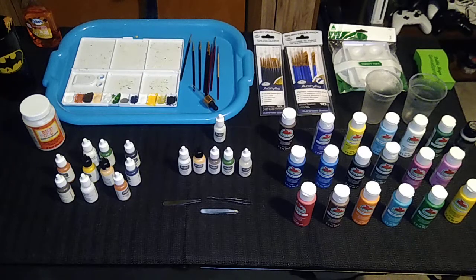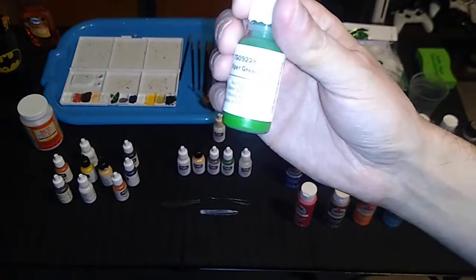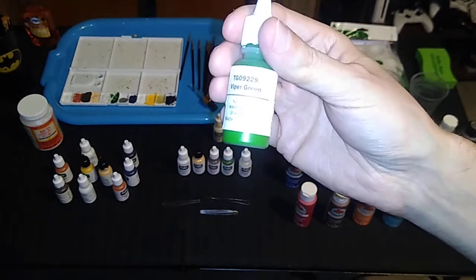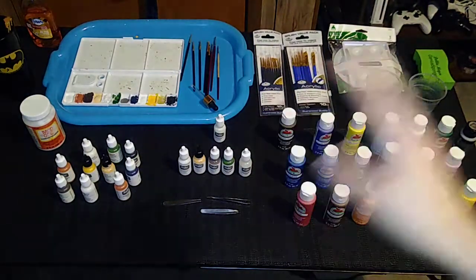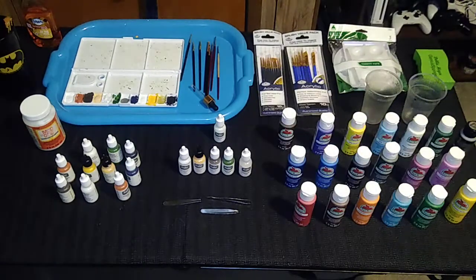For example, I'm still on my very first bottle of Viper Green after painting over 150 base plates over the past 15 to 16 months. I'm very sparing with the paint — I pour just a couple drops into the palette, and if I need more, I'll pour out a few more drops. Acrylic paint does dry pretty quickly in the palette and dried paint is wasted paint. With Tudor paints, in a lot of cases you're paying for convenience — they've already chosen the best matches for the professional teams. It's one-stop shopping on their website.